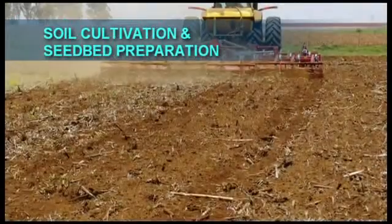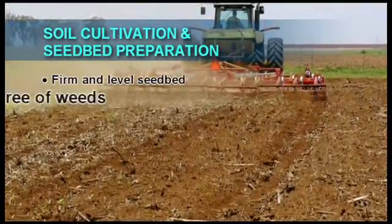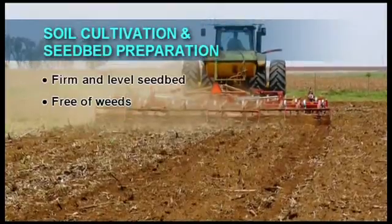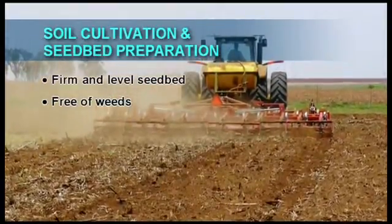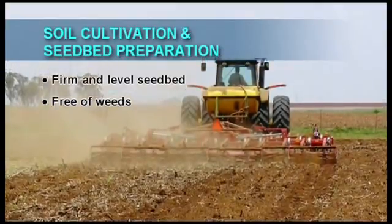With conventional tillage methods, the aim of soil cultivation and seed bed preparation is to prepare a weed-free, firm and level surface where seed and soil contact will be optimal for good germination and emergence of soybeans.